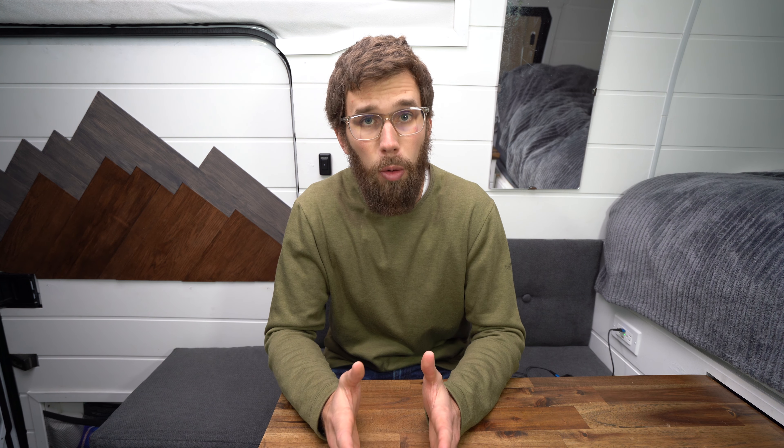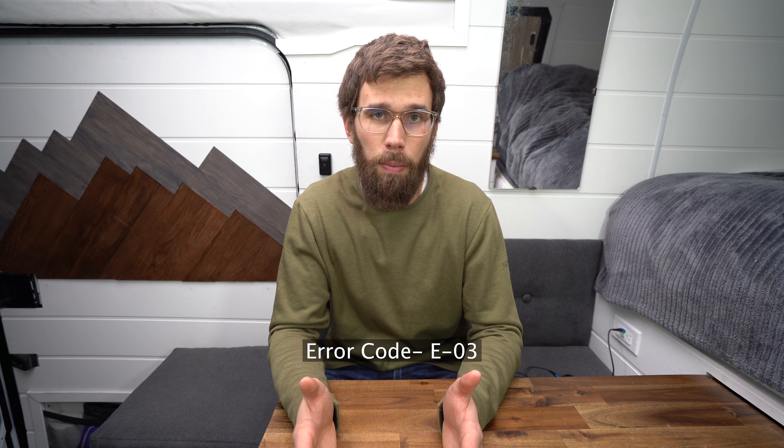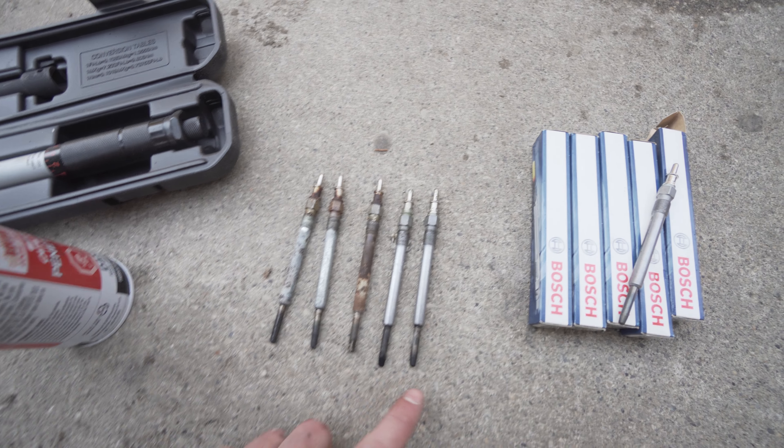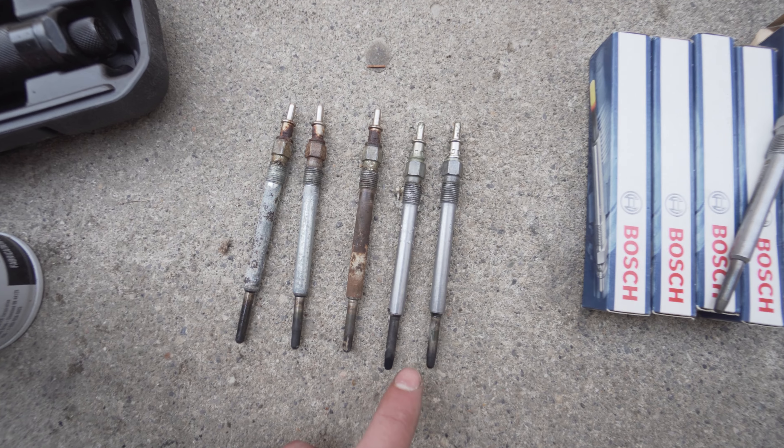The next issue is glow plugs — glow plugs inevitably go bad. If you have a diesel vehicle you know this. Instead of a spark like a gas engine, diesel engines operate by pressure and heat which the glow plug supplies. Eventually you're going to have to change your glow plug. I've taken mine out and cleaned it and it's very easy to do, but carrying a spare glow plug would not be a bad idea. Those are the most common issues I've read about and experienced with my Chinese diesel heater.